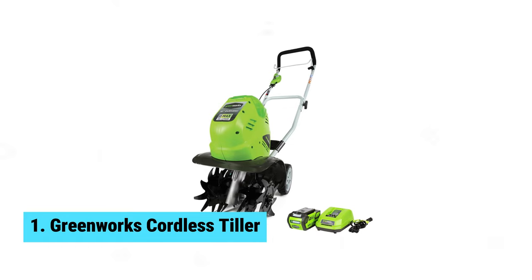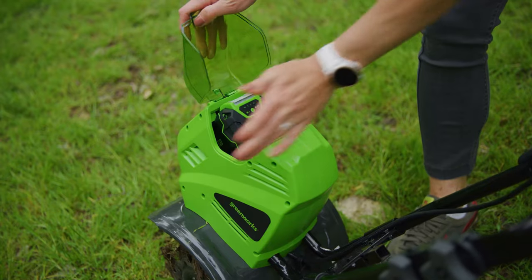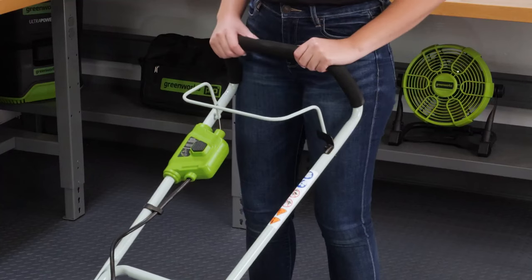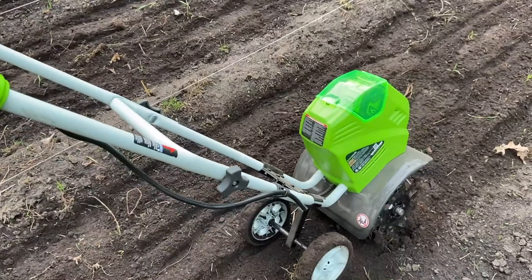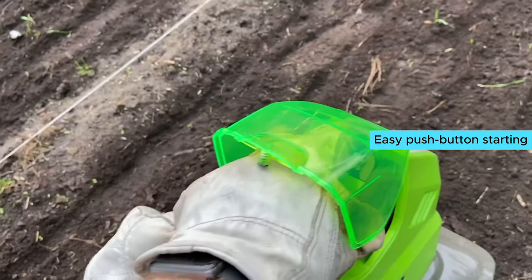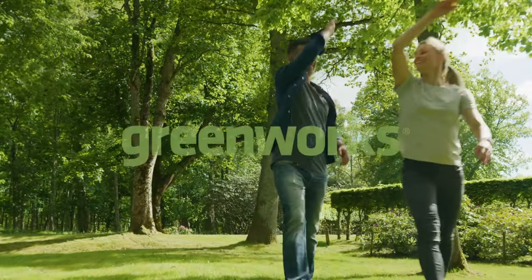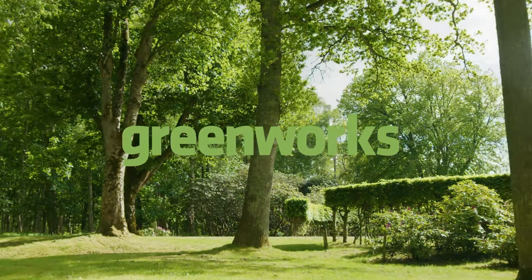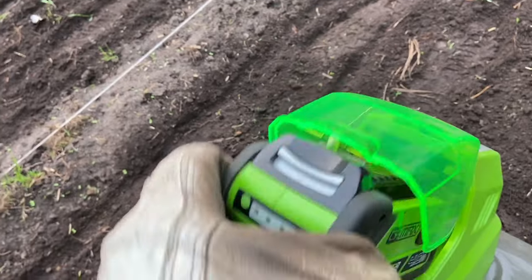Number one: Greenworks Cordless Tiller. If you're in need of a reliable and efficient tiller for your gardening needs, the Greenworks Cordless Tiller is the perfect choice. This battery-powered tiller is a top pick for gardeners who want to avoid the hassle of gasoline and cords. With easy push-button starting and up to 40 minutes of run time on a single charge, you can tackle your soil with ease.